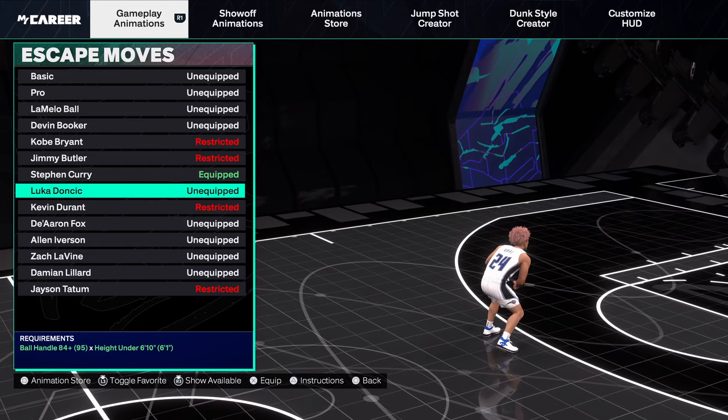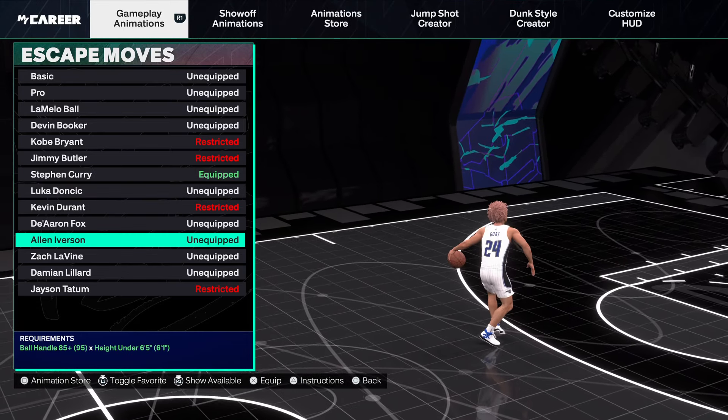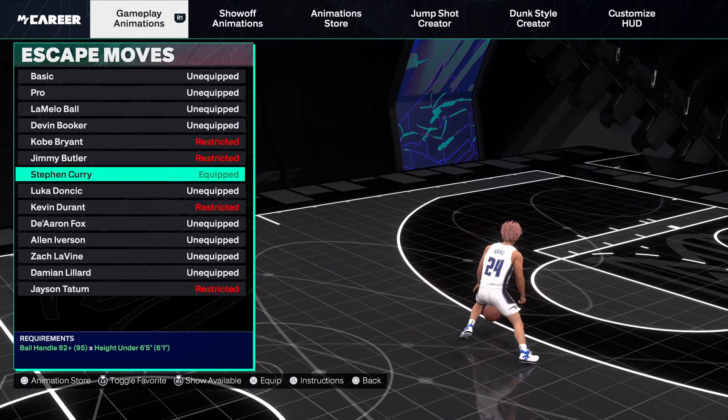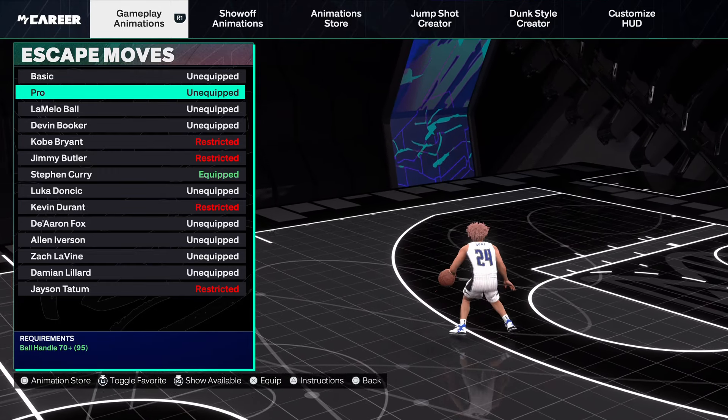Escapes — Curry is just better. Curry, Luka, and Pro are the three best ones. Iverson's has been bad since like 2K21. So really it comes down to those three — Curry, Luka, and Pro. It just depends how you dribble.